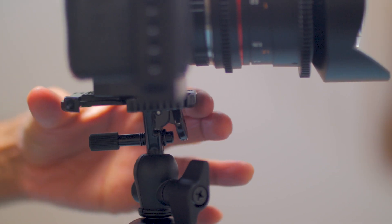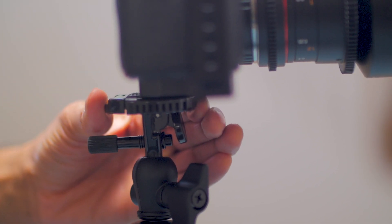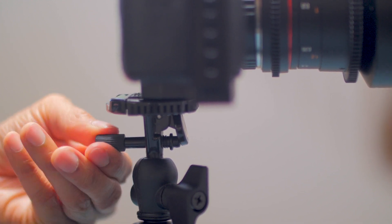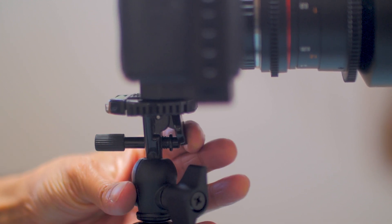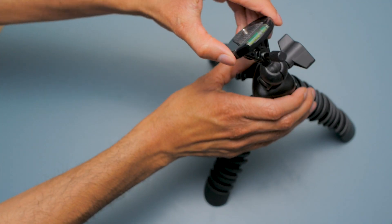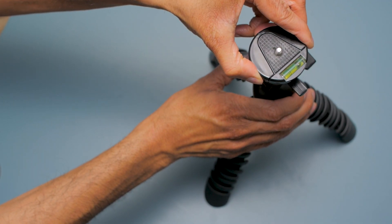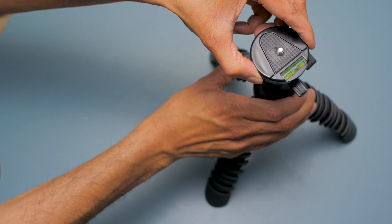The flexible tripod, or flexipod as I like to call it, has a quick release plate that can be clicked into place, and a quick release button that can be locked to prevent it from being accidentally released. The quick release plate has a level built into it, which comes in quite handy, and the plate sits on a ball head which provides a pretty comfortable range of motion.